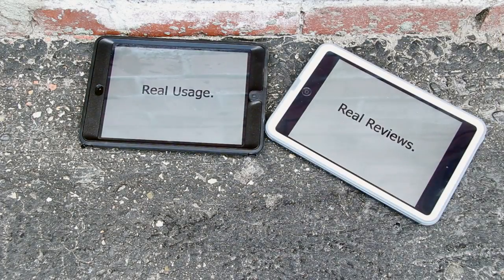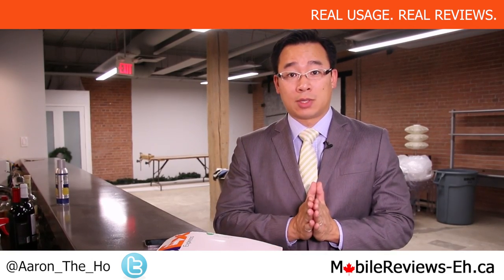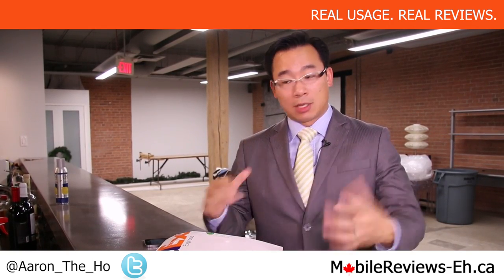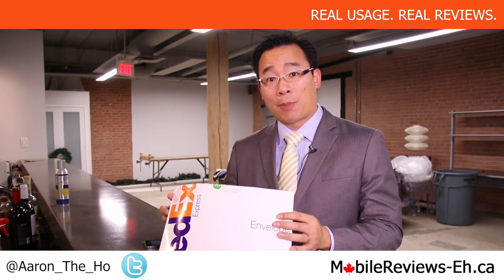Real usage. Real reviews. Hey, it's Aaron from MobileReviewsA.ca and today we're going to do the unboxing and install of a couple of fancier cases from Pad & Quill.